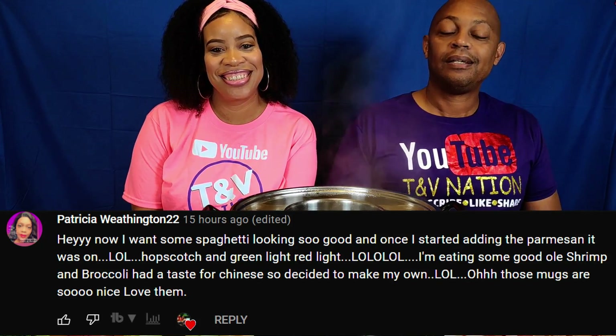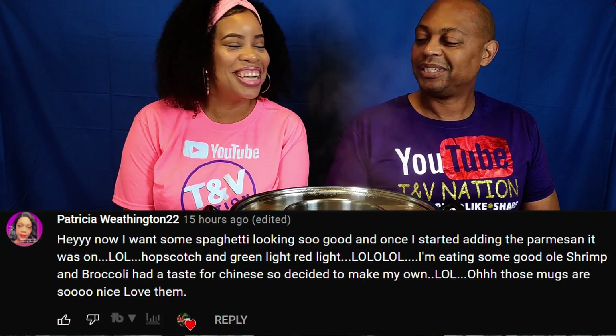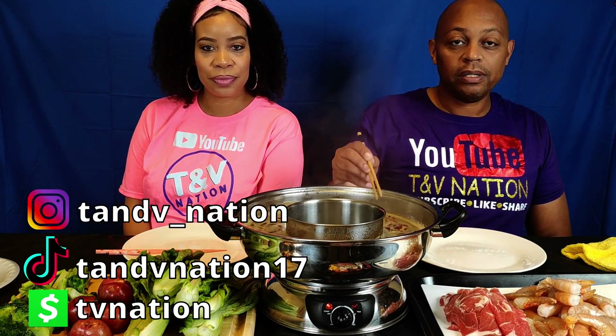What's up TNB fam, welcome back to TNB Nation! It's your girl Tawana and your boy Bon, and we are back on the scene with another video. Today is our viewer's choice mukbang with a little twist. It was Patricia Weddington who shared her meal with us — thank you Patricia! So we are here recreating your meal today. Patricia said she was having shrimp and broccoli, so we're doing shrimp and broccoli with a twist.